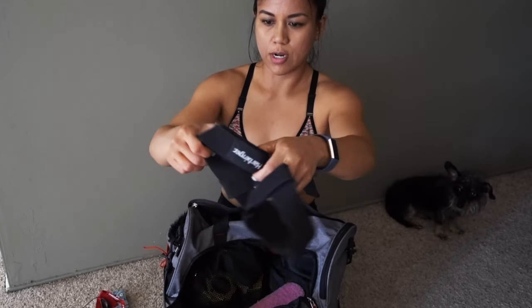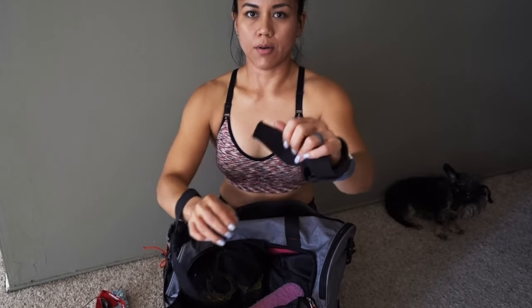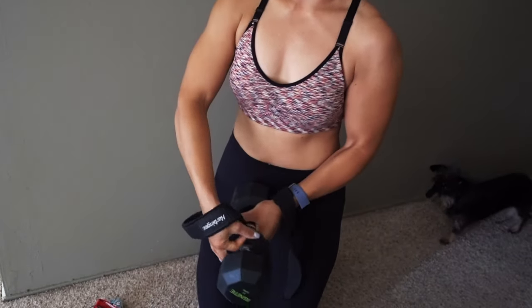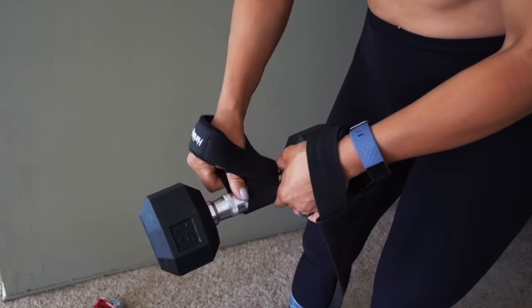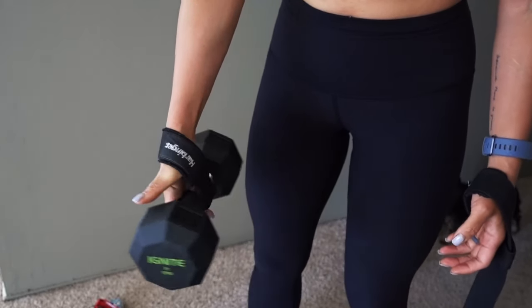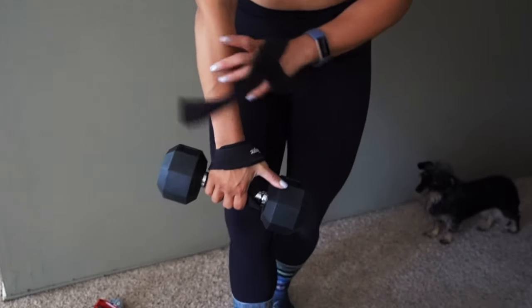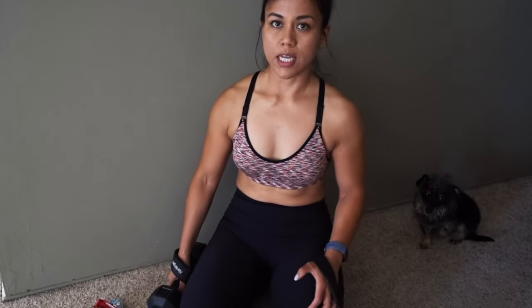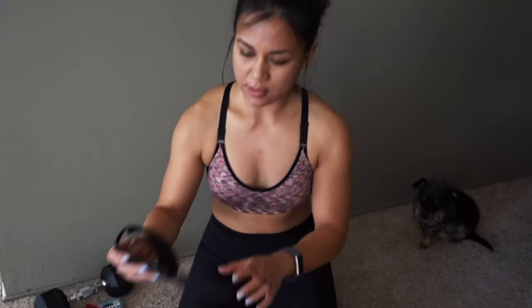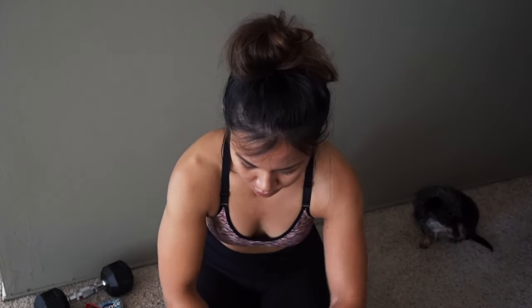I have these old wrist straps — the kind you put on your wrist and then wrap around the bar. Actually, let me get a dumbbell. With these straps, you take the dumbbell and wrap it around like this. It alleviates a lot of the tension from your forearms, especially when doing heavy weights — that's really helpful. But I don't use these anymore because they were too cumbersome, and the wrap would get either too thick or too loose.